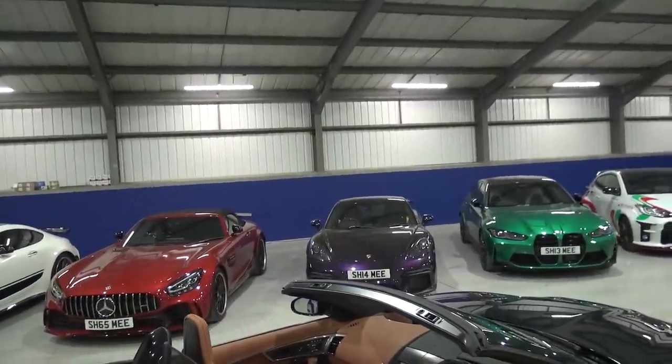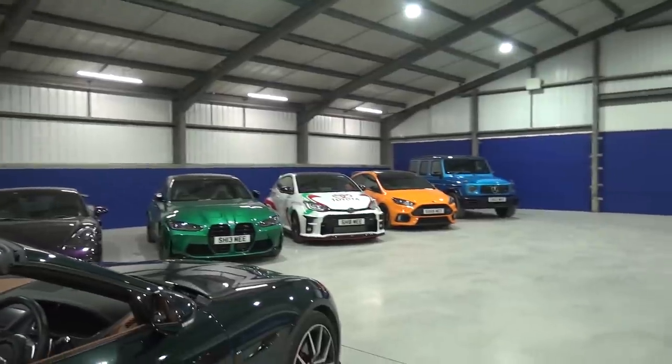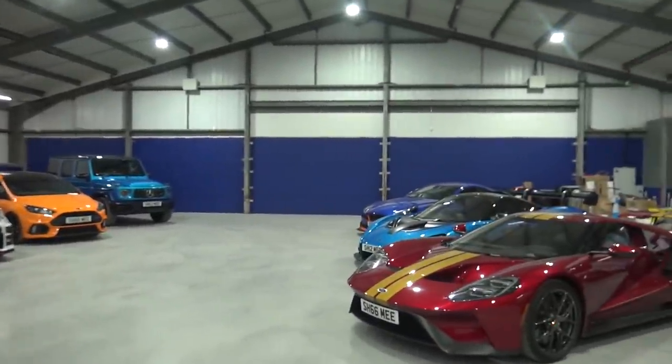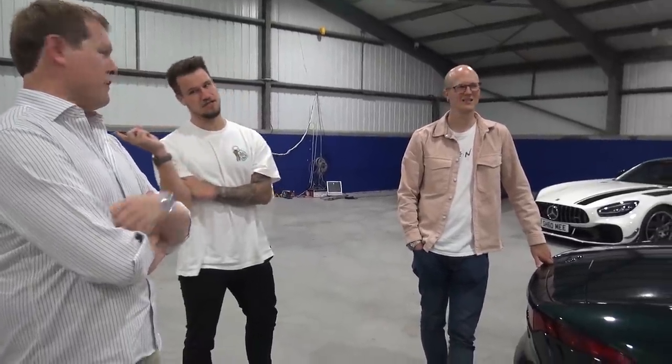We've got a few cars with exhausts. We've got the JCR on the GT4. I'm looking forward to hearing that — I had contacts at JZ messaging me the day it arrived. Any plans to do an exhaust on the M3? Not really — it's a daily car. The Miltec on the Yaris sounds all right. The G has the Akrapovic. The 4GT has the Akrapovic as well. Probably the weakest sound in here is probably the 7 — or the LT.